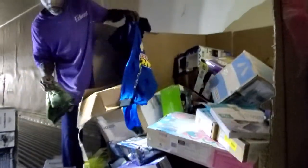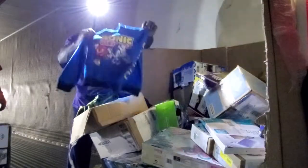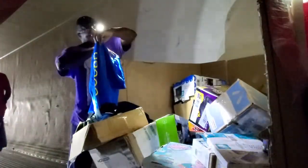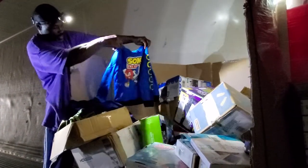Some more clothes down here too, guys. Here is a kids' Sonic — that's cute, guys. I don't know how much you can see that. Sonic hedgehog hoodie. It's cool.